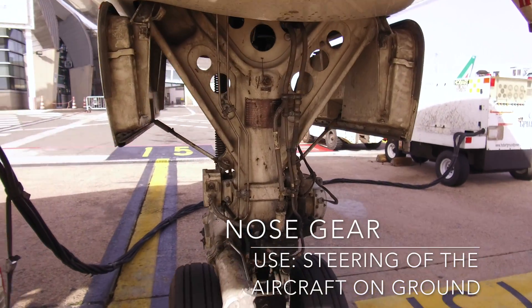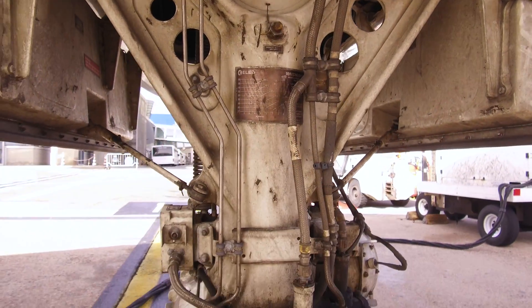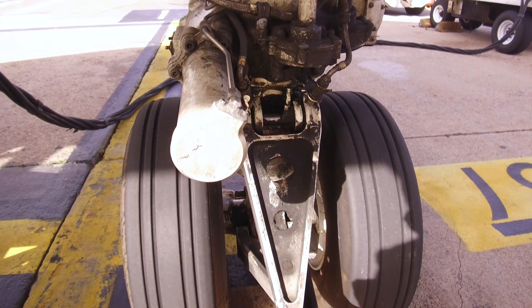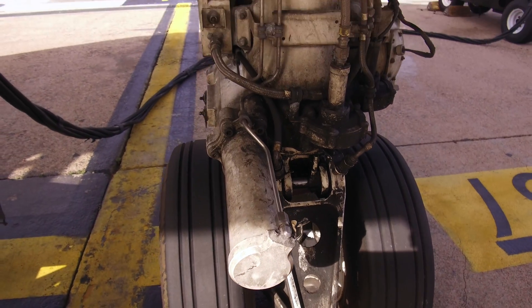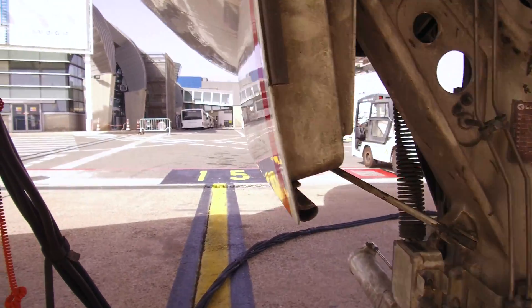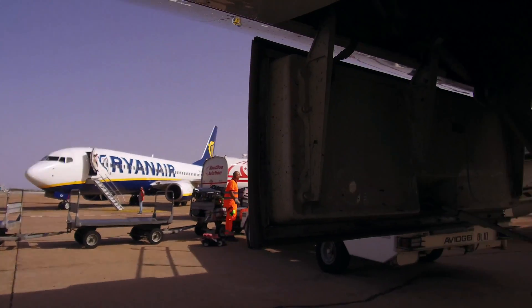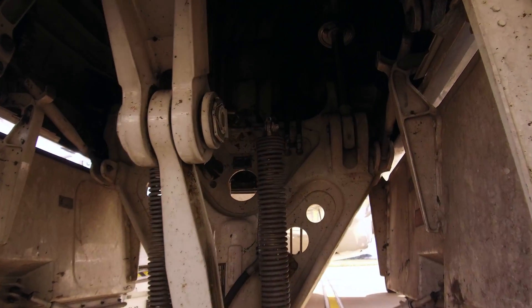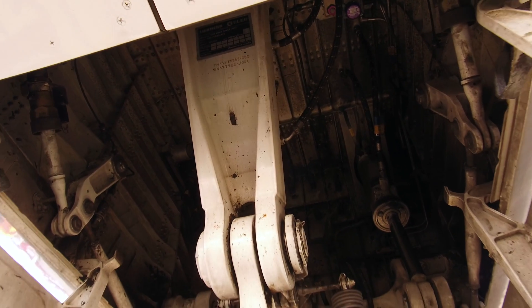Let's start with the nose gear. Here you make sure that the condition of the tires is good, that there is no leakage from the hydraulic lines, and of course there is no damage to the landing strut. On the forward side, check if the ground locking pin — which would prevent the gear from retracting — is removed, and check the condition of the lights.